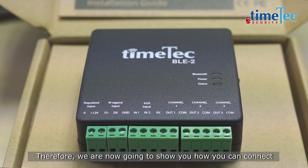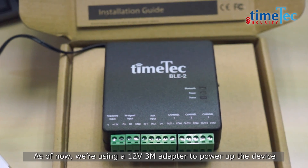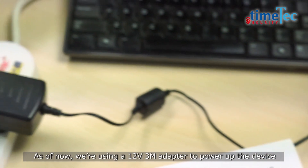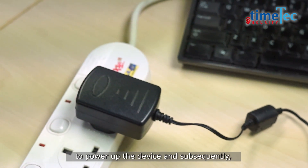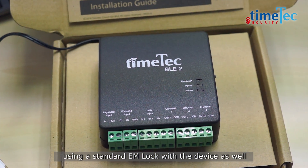Therefore, we are going to show you how you can connect the power cable as well as the controller. As of now, we are using a 12V 3A adapter to power up the device and subsequently using a standard EM lock with the device as well.